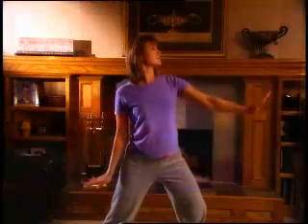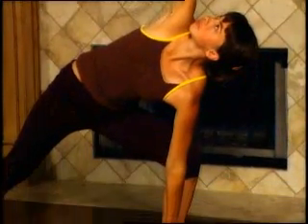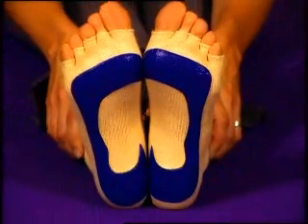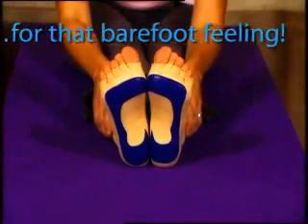More and more Americans every day are discovering the relaxing, energizing practice of yoga. But not everyone likes to go barefoot. That's why we're excited to introduce Yoga Sticky Socks for that barefoot feeling.